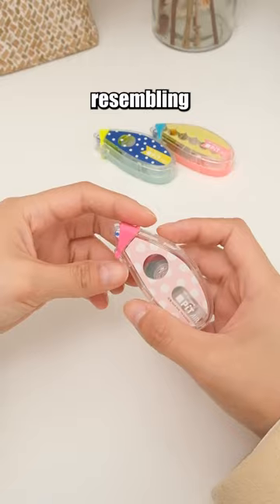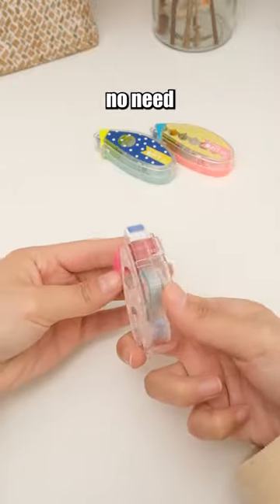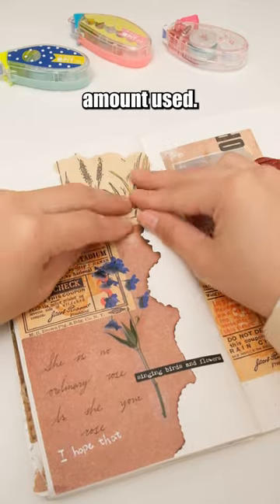This stationary item resembling a correction tape is a glue tape. When using it, there's no need to wait for the adhesive to dry, and it won't make a mess. You can also control the amount used.